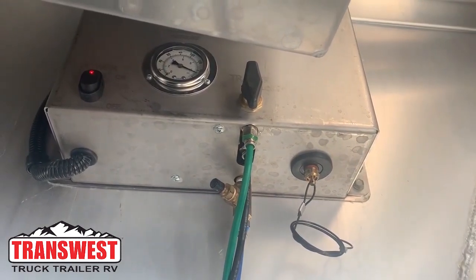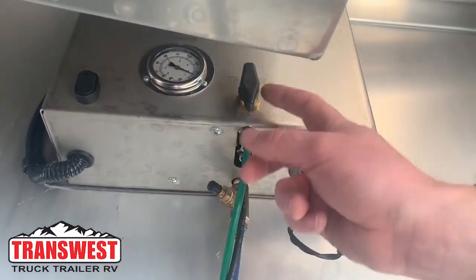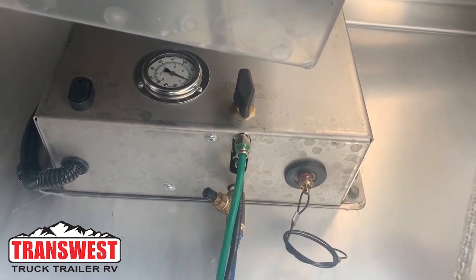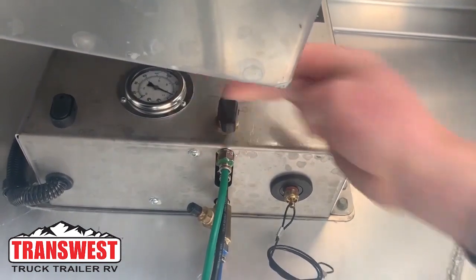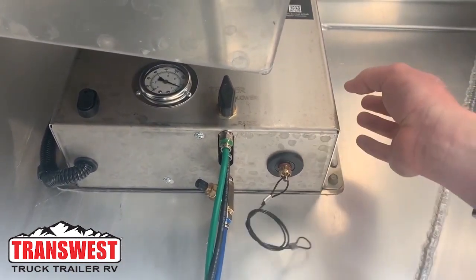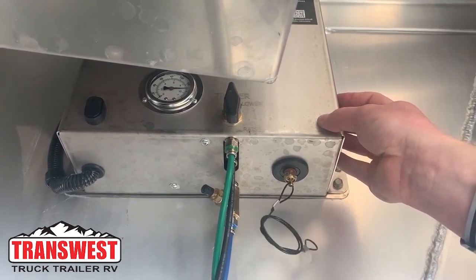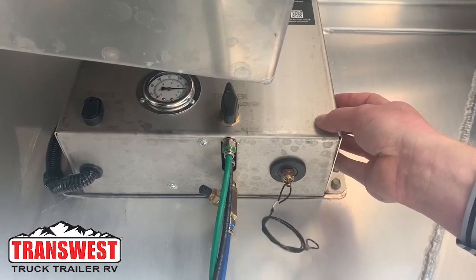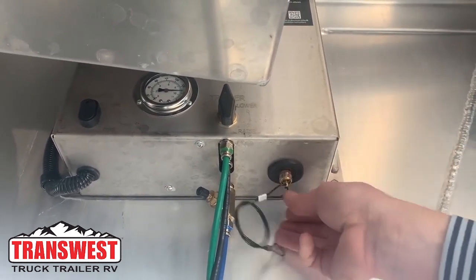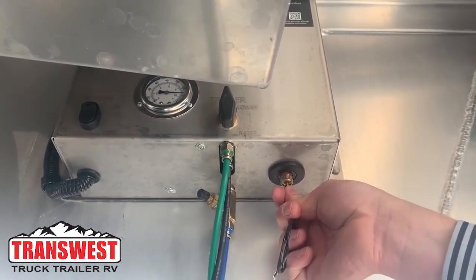To properly shut down this system, go ahead and turn the power switch to off. Turn the knob to lower, which is going to start forcing the trailer down on the bags. The last thing we want to do is pull this cable. This air ride compressor builds up condensation, and that condensation can freeze and cause damage to the system. So we always want to drain this — you'll hear a hissing noise, and hold it until that hissing stops.